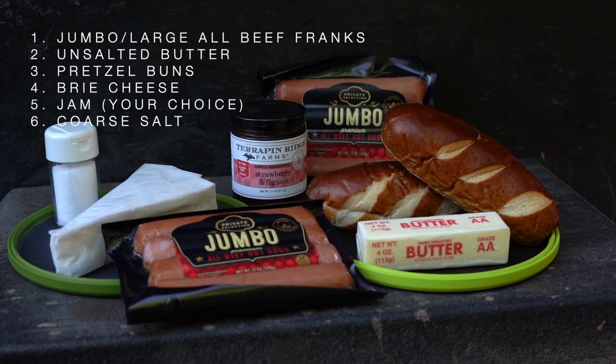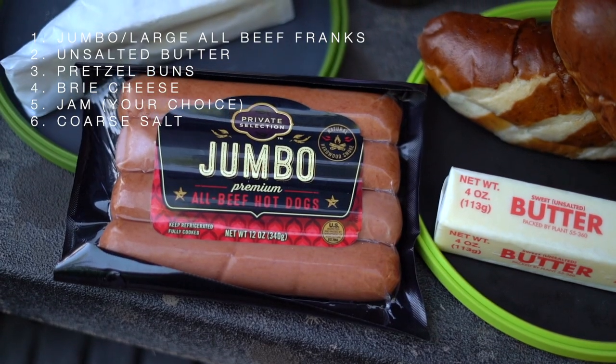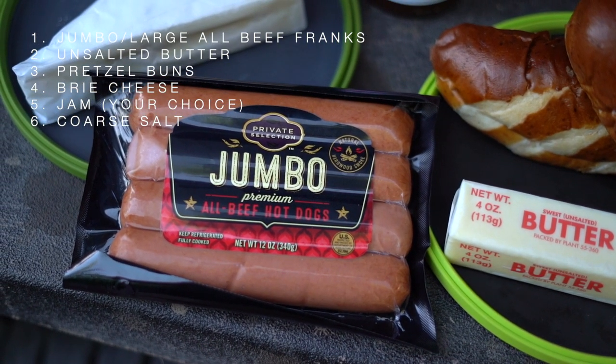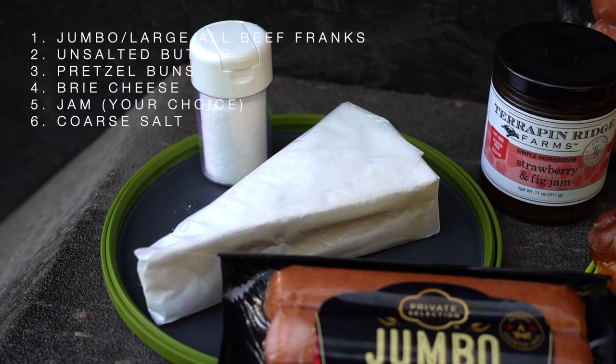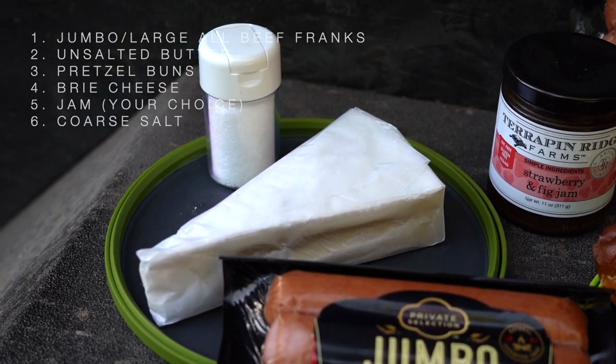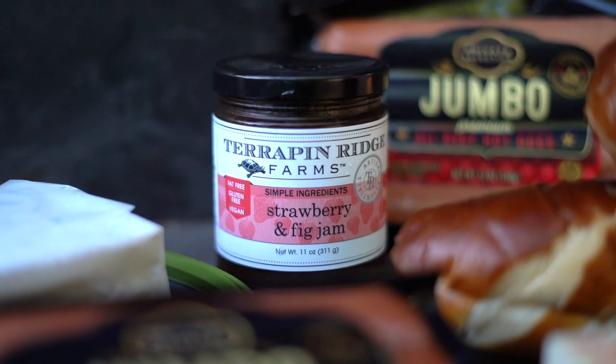For this recipe you'll need jumbo or large all-beef franks — the higher quality the better — large pretzel buns, unsalted butter, brie cheese, and coarse salt. And if you can find a local jam, that'd be great.